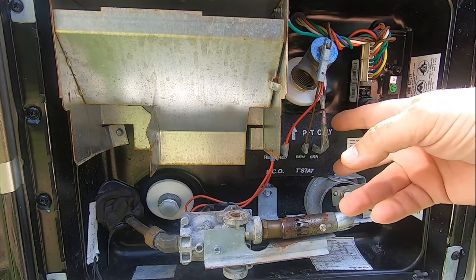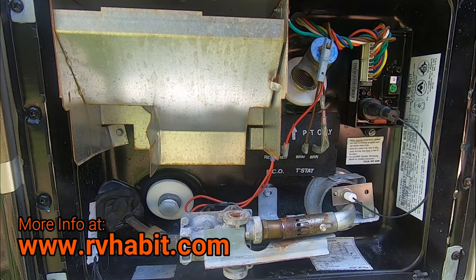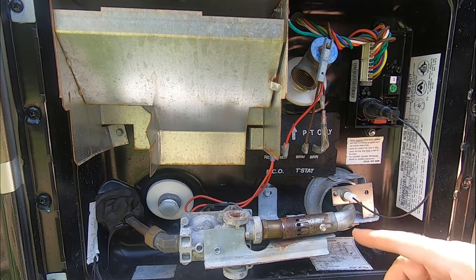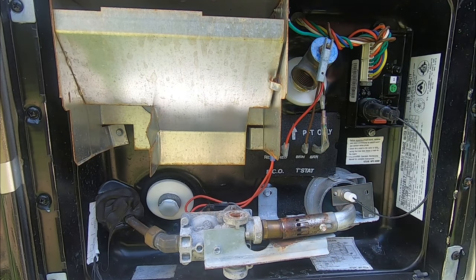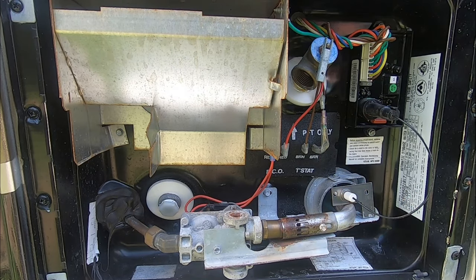Everything worked. I'm going to order these two parts just to have them, because that thermal fuse was definitely a problem. This is routine maintenance — you should actually do it at least once a year. I neglected it; this has gone two years, that's why you see it this bad. But it cleans up well. I hope this helped you out, and I appreciate you watching. I'll see you soon.